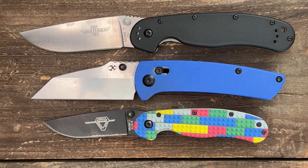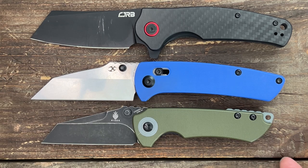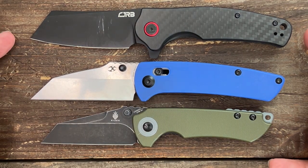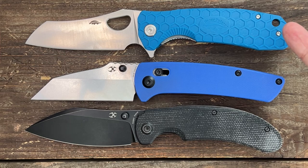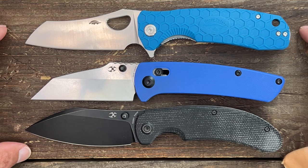For size comparison: first up is the Ontario Rat Model 1 and 2, then the CJRB Krog and the Kizer Critical Mini — it's about the same size as the Krog. Finally, the Western Active Large Honey Badger and the Concept Main Street — both excellent size references.